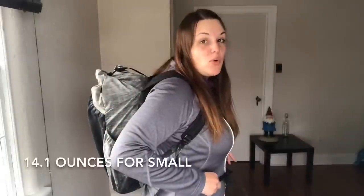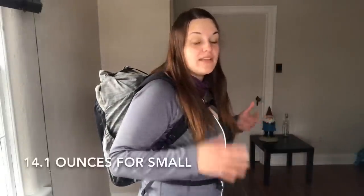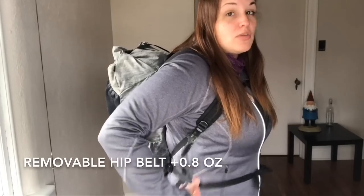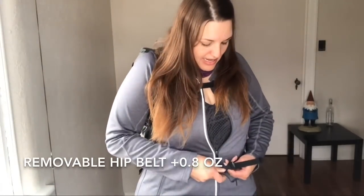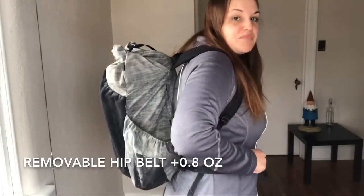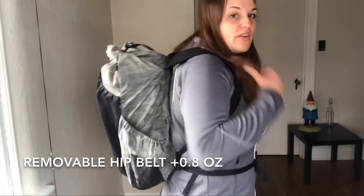The pack is 14.1 ounces — that's the weight listed on their website and also on my scale. Not included with that is the removable hip belt, which adds an extra 0.8 ounces.